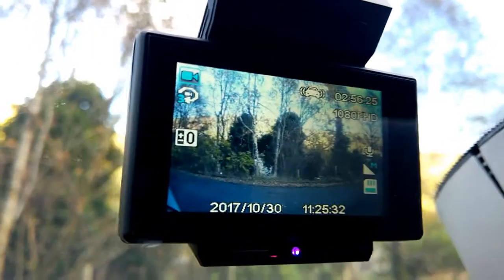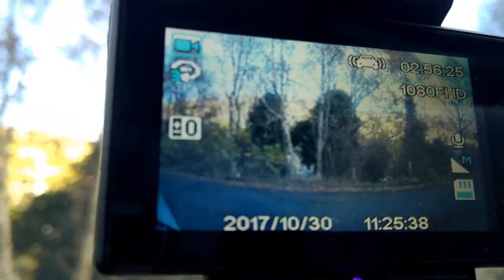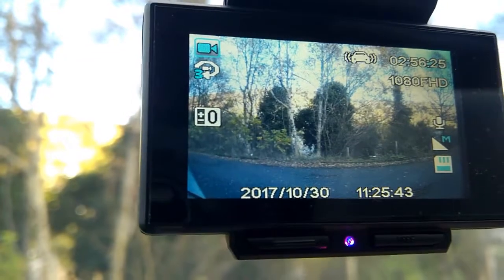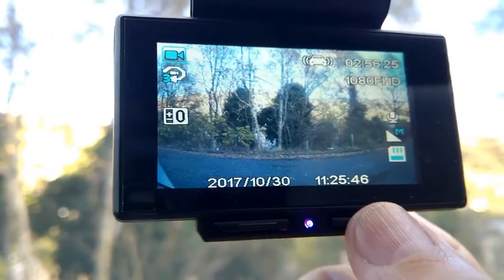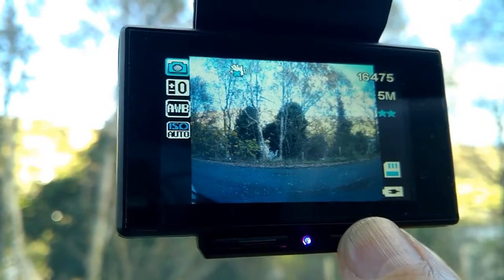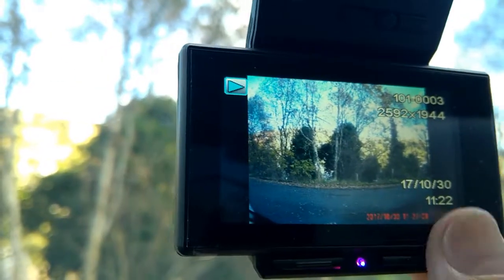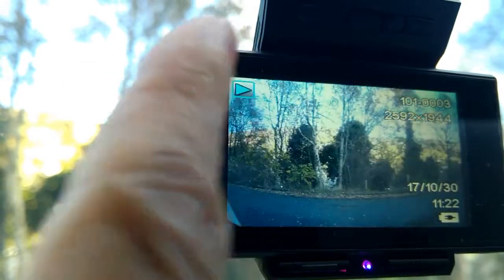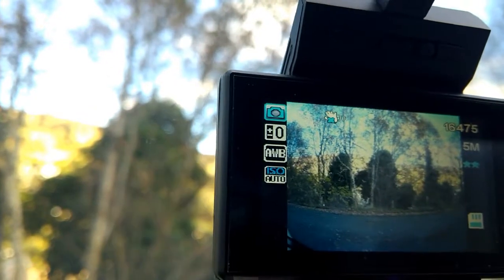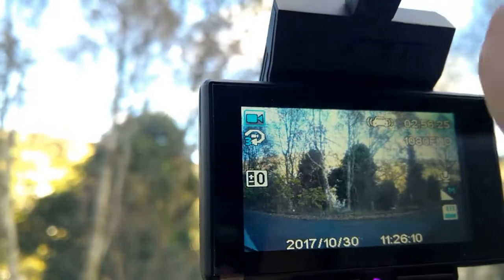I'm going to take you through the menu — a little bit difficult because I'm filming at the same time — but basically this is the video menu. If I press this it'll take us through different things: that's the camera menu, not the menu, the screen. That's the playback screen, so playback and video screen, and camera screen.